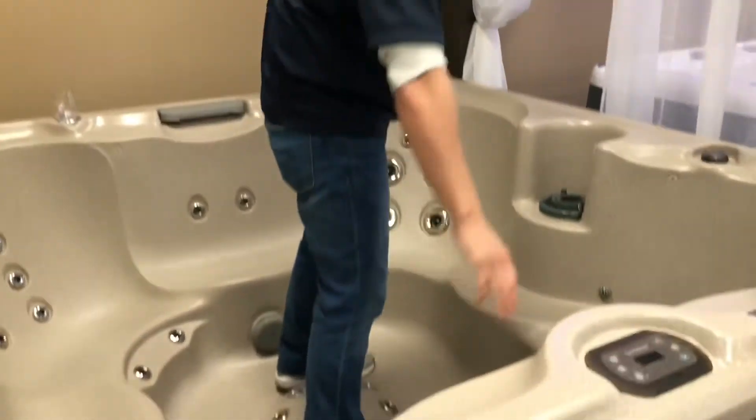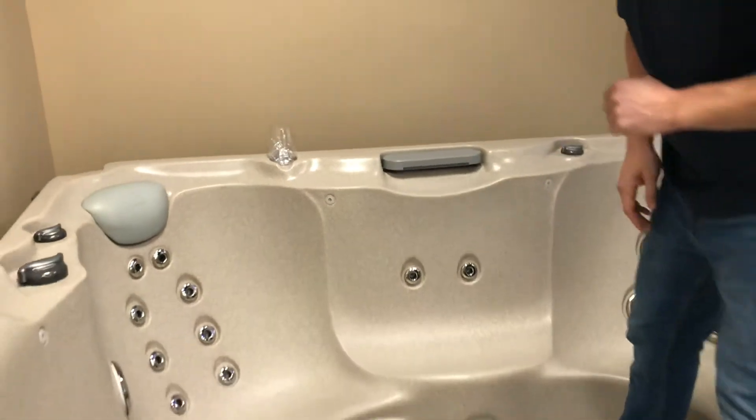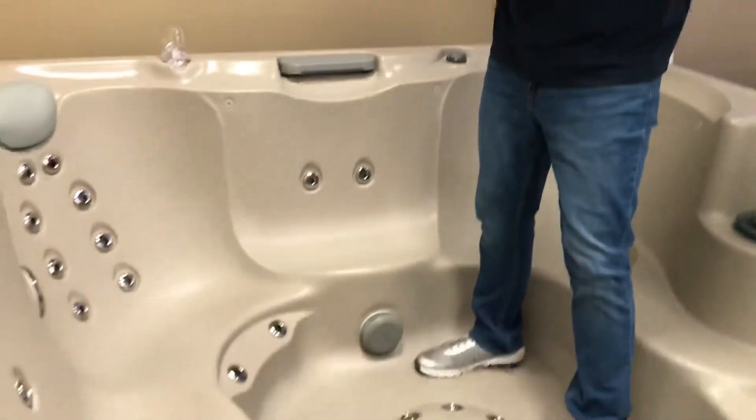Around here, these are lights. When you look at the 680 and you see these little lenses, those are your lights. There's also a lighted waterfall here as well, so plenty of lights in the hot tub.